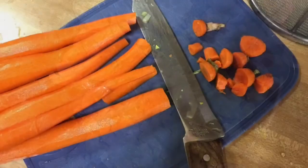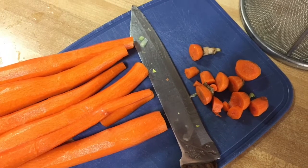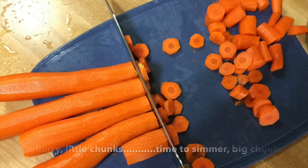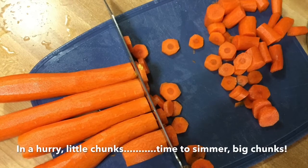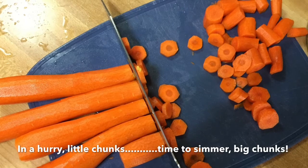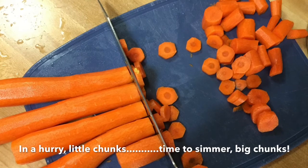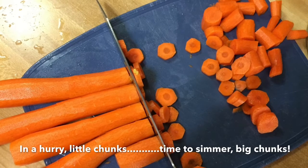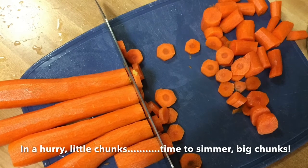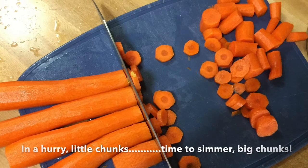I peeled a bunch of carrots, chopped off the ends from both sides, and lined them up. If they're really skinny I make bigger chunks, but if they're kind of fat I use thinner slices — because the thicker and bigger and harder the vegetables are, the longer they take to cook. So if it's a big fat end of a carrot, I cut them smaller.